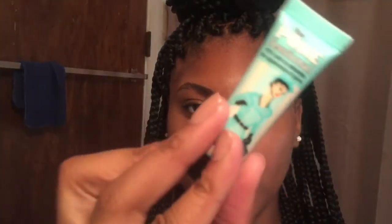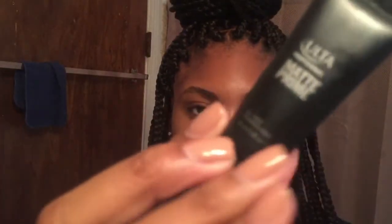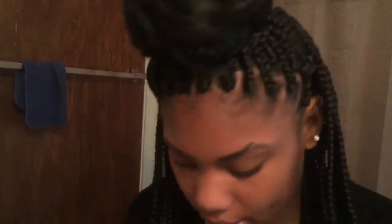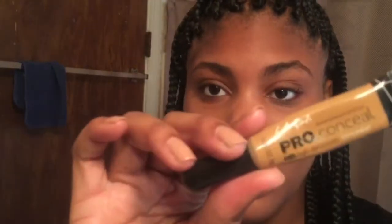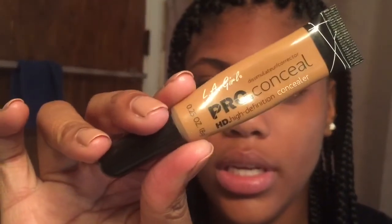First I'd like to start with priming my face. I'm using this Porefessional primer that I got from Ulta mixed with this Ulta matte primer. I forgot an eyelid primer so I'm just going to use some concealer. I'm using this LA Girl Pro Concealer in Toffee and I'm going to apply this on my lids.